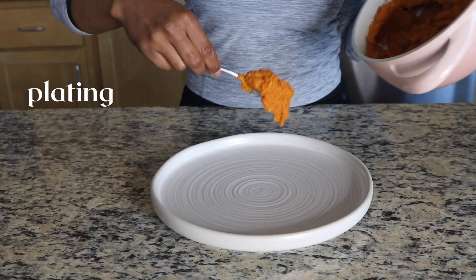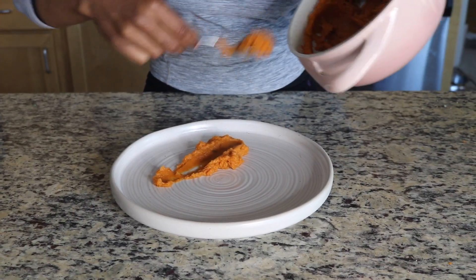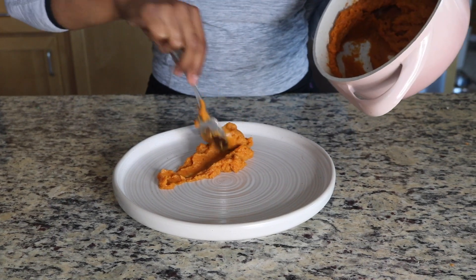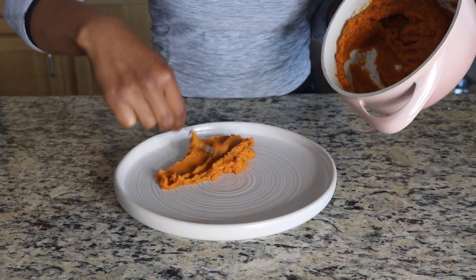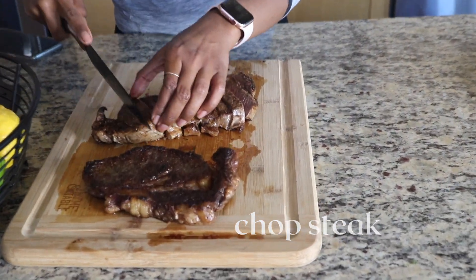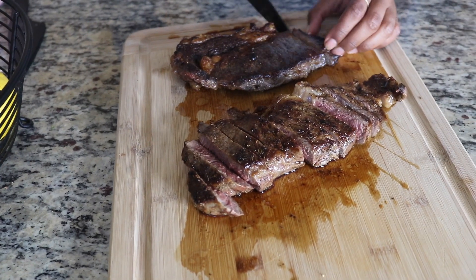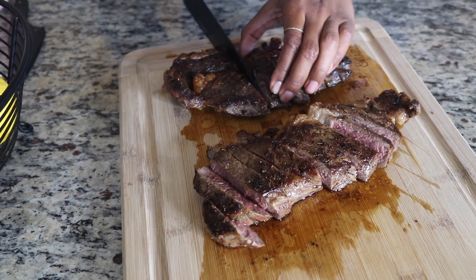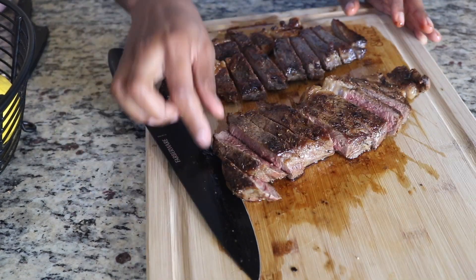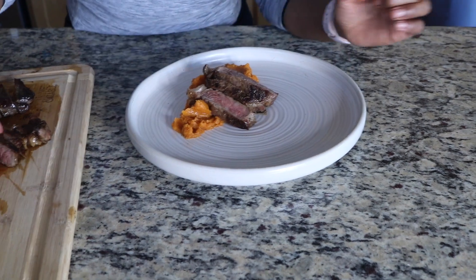Now here's the fun part — plating. I am no professional, but after many years of watching the Food Network, I do enjoy and appreciate good presentation. So we're going to take our sweet potatoes first and smear them on the plate. Now we're going to take our well-rested steak — and when I say well-rested, take your steak off the heat and leave it alone to absorb those juices. Do not cut your steak immediately after taking it out of the oil. Cut up your steak and lay it right on top of the sweet potatoes.